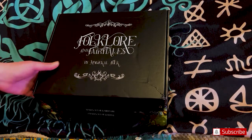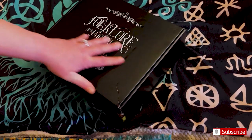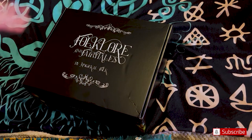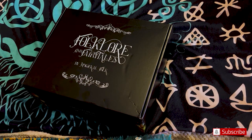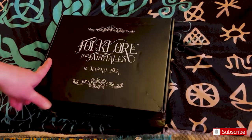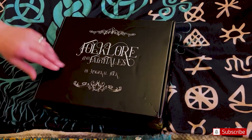The box is beautiful. It's so heavy and the outside of the box looks like this — it's just plain black all around. And it does come in a black mailer, so if anyone's in the broom closet, it doesn't say anything on the outside. It only says it on this box.